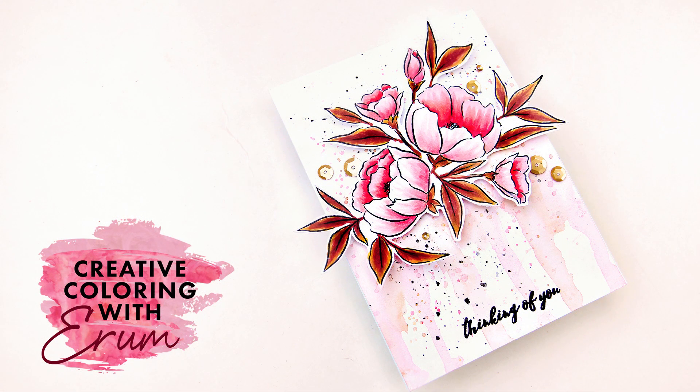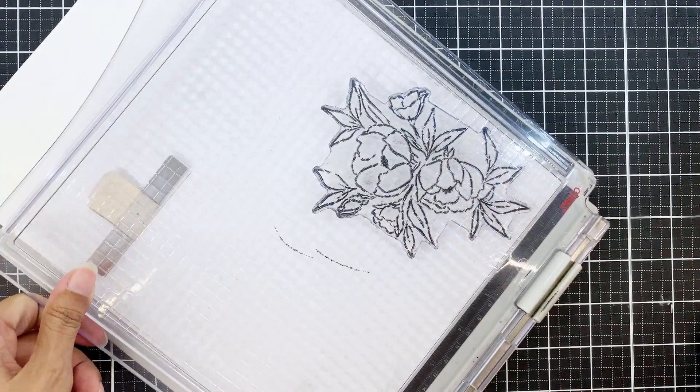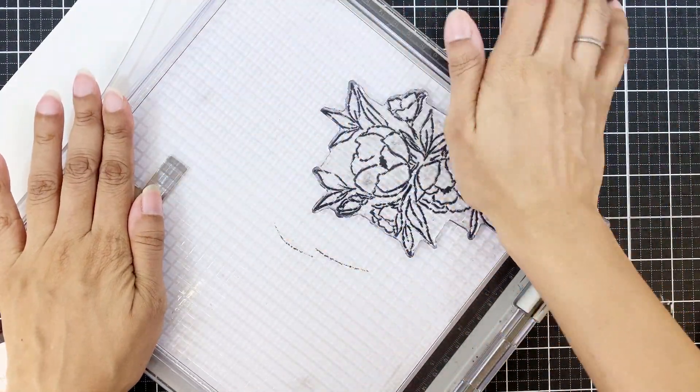Hi there everyone, I'm Iram Tasneem for Altenew. Welcome to Creative Coloring with Iram. Today I'll be using the delicate bouquet stamp set on my card.